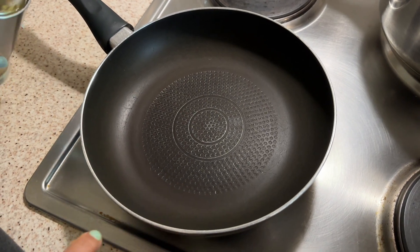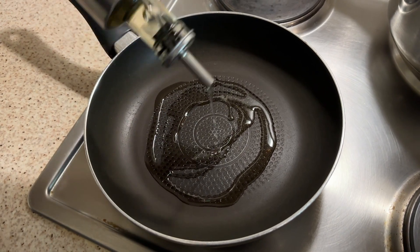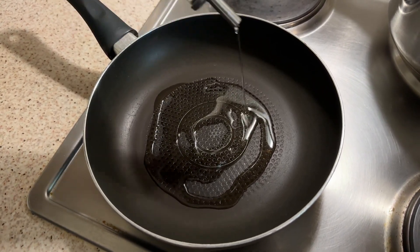We will fill the pan with sunflower oil. I am using sunflower oil.